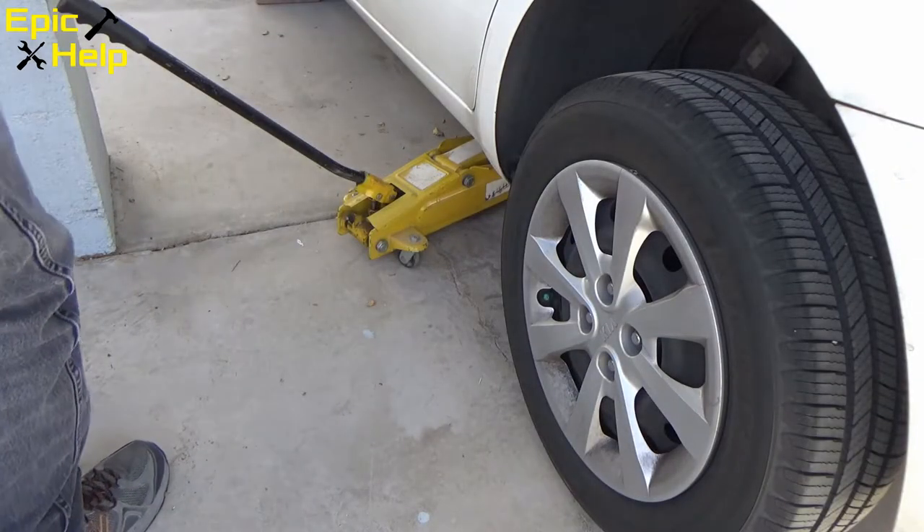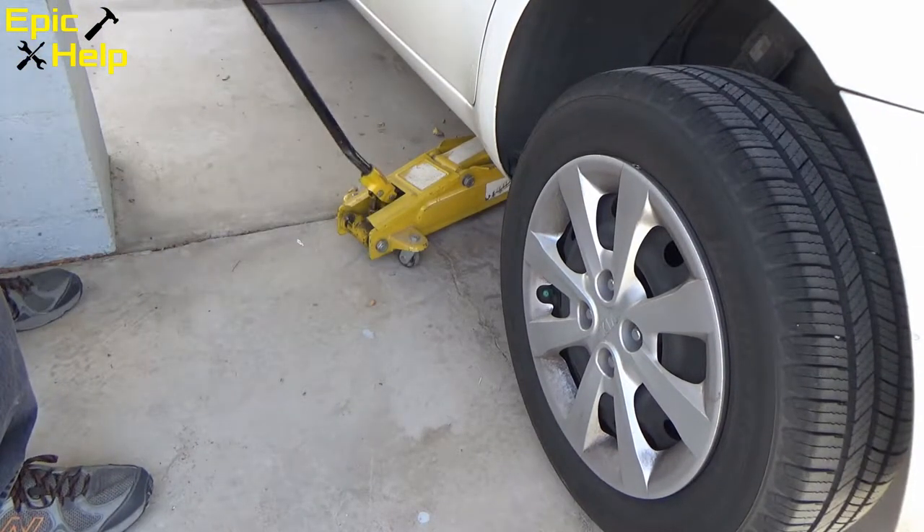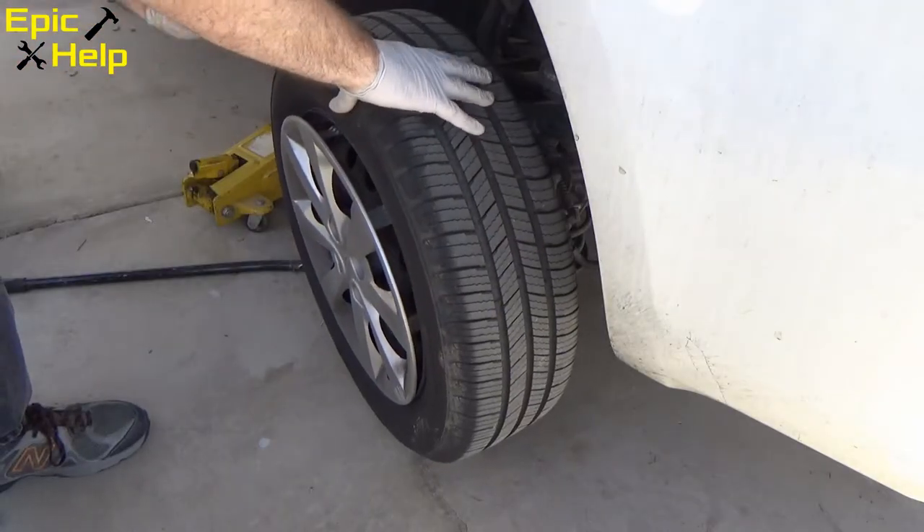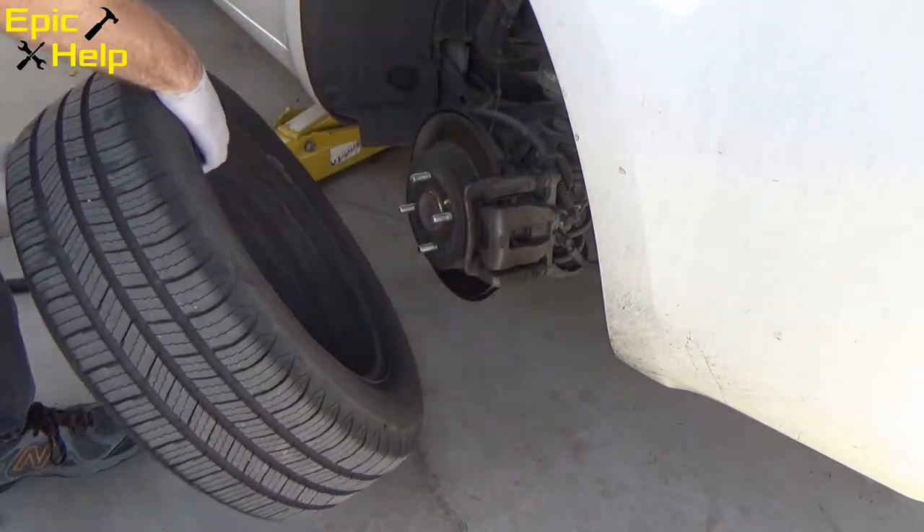Jack up the car to the desired level. Finish taking off the lug nuts and remove the tire.